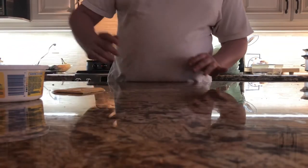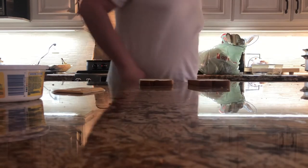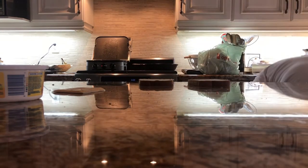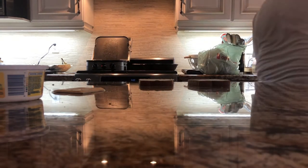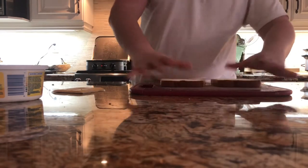So basically what you're going to want to do is, of course, you're going to need bread. And you're going to come over here and get yourself a cutting board. White bread is always the best with a cheese sandwich.